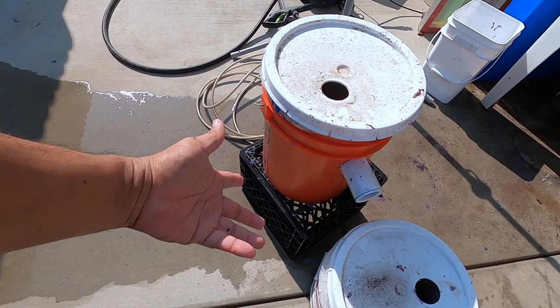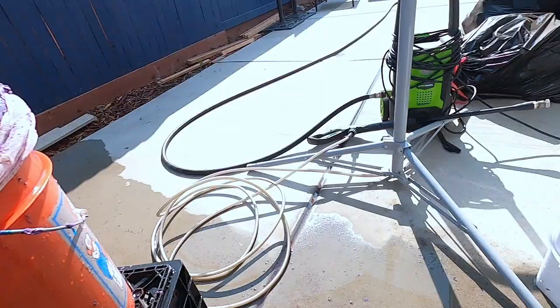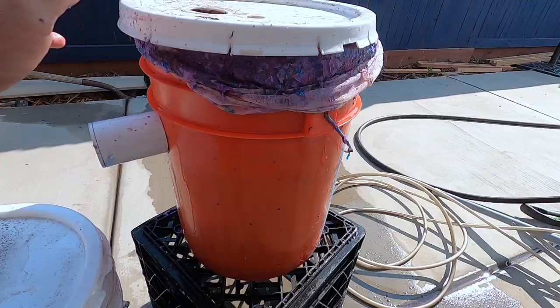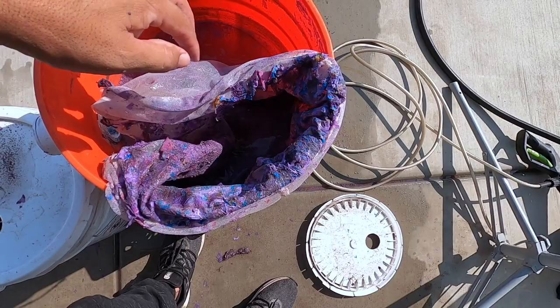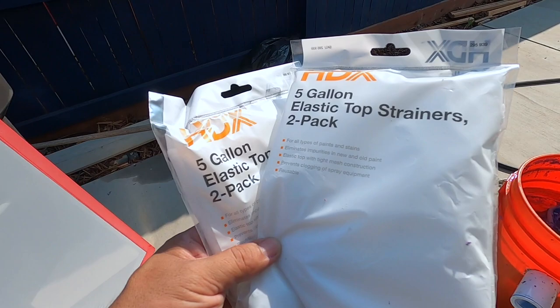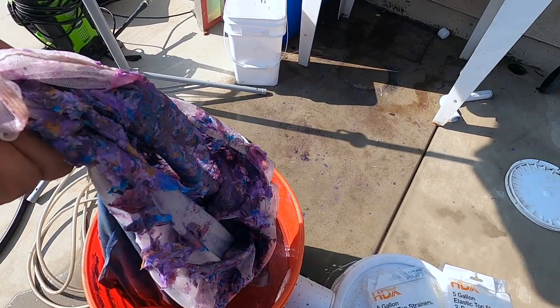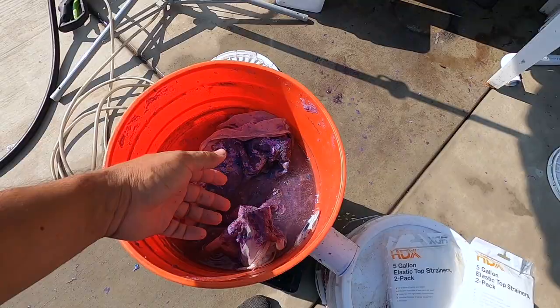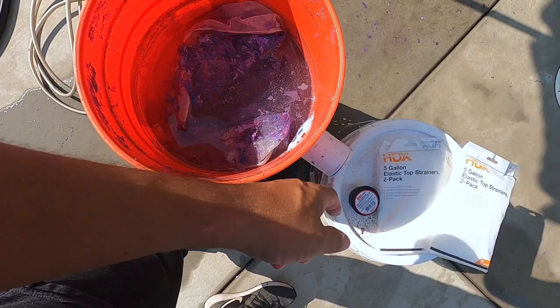Alright, let me show you guys what's going on. This is the top bucket filter, and that's the bottom secondary filter. What happens is water goes in here, and the majority of the sediment gets filtered through these. These are just five-gallon plastic strainers — I put two of them in each bucket. You come out with this — all the heavy sediment will filter there, gets filled up right there.